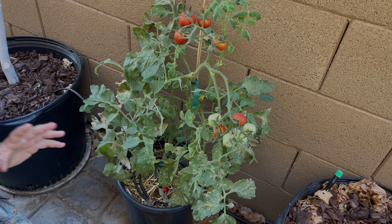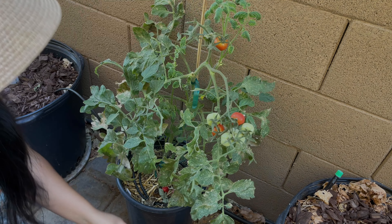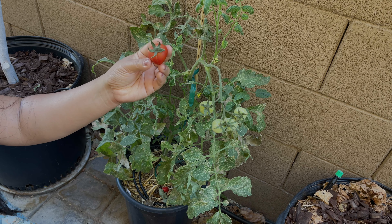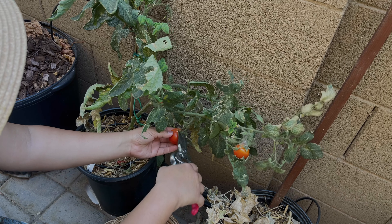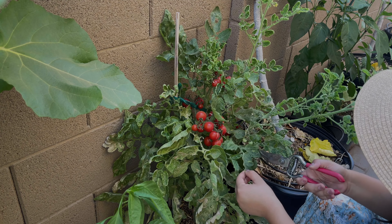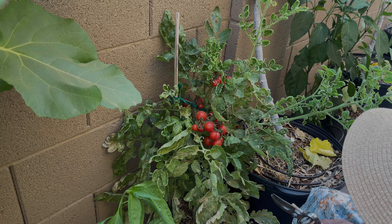This variety is called Baxter's Bush Cherry and I haven't tried it yet, but this plant hasn't been as productive as my other ones. The color on it is very beautiful though. I do see some starting to ripen but even the ones turning orange didn't get very large at all. So I'm going to start some more tomato seeds this month for monsoon season — I'll start this variety again and plant them in the garden beds to see how they perform there.